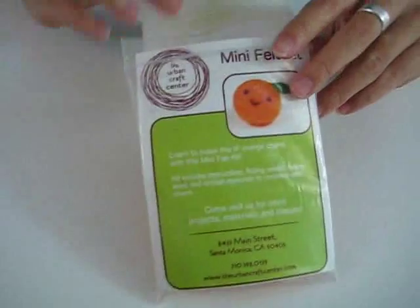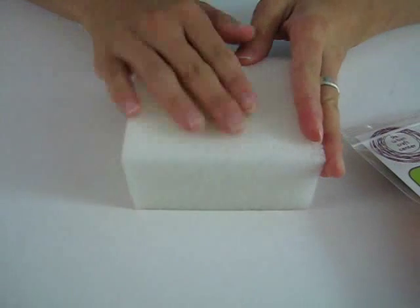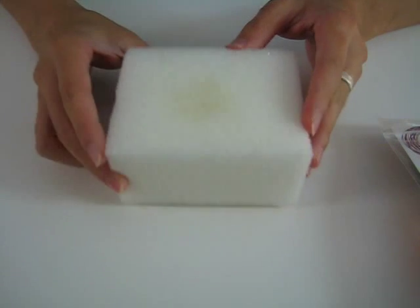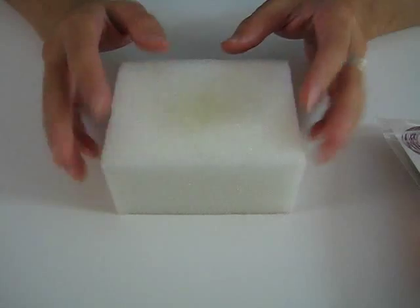The first thing you want to do is find a little piece of foam. It can be any size as long as you have enough to work with for your felting. You can use any piece of foam, a kitchen sponge, or even a Tempur-Pedic pillow. We also have these foams for sale at our shop in Santa Monica.